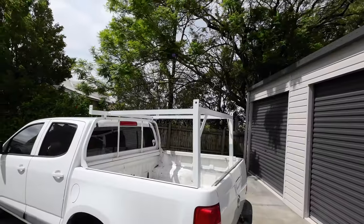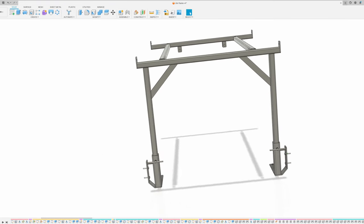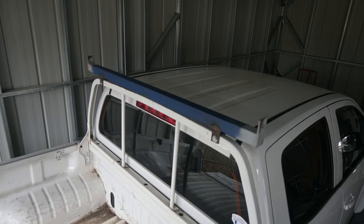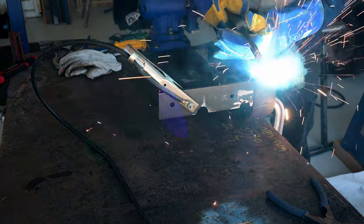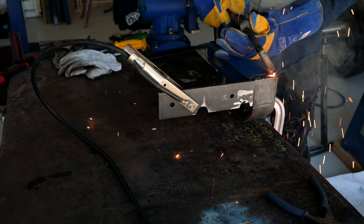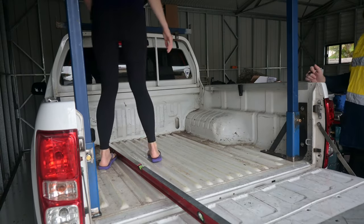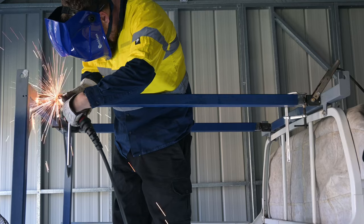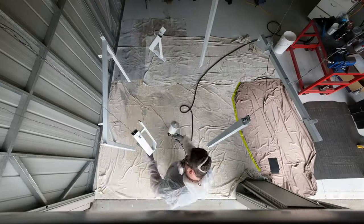In the previous episode of the Ute Rack Build, we covered the design, the front bar and made the brackets that hold the rear bar frame. In this episode, we'll conclude the build, finishing the rear bar and the longitudinal bars. Then we'll give the racks a coat of paint to match the color of the Colorado.